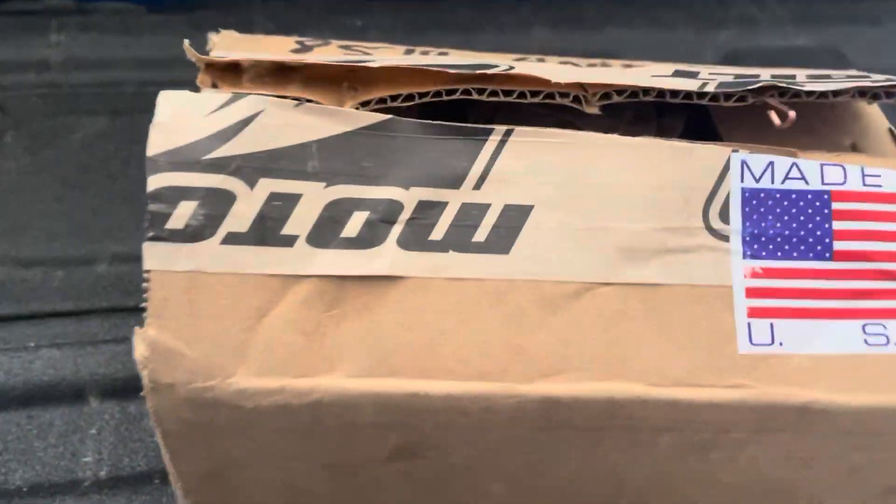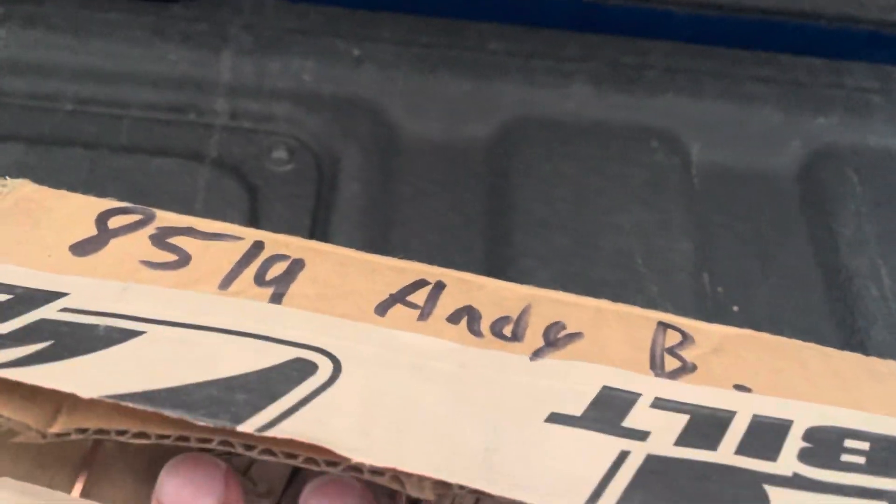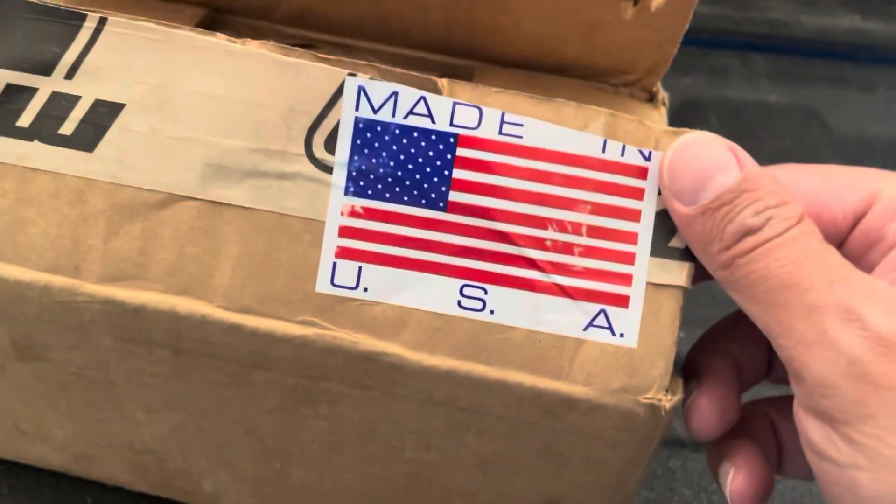It took me a little bit of time to open up this box from Motobuilt. I thought it was just going to be slicing the ends and slicing the middle, but they actually used some pretty heavy-duty industrialized staplers to box it up — pretty cool. Motobuilt, of course, made in the USA.